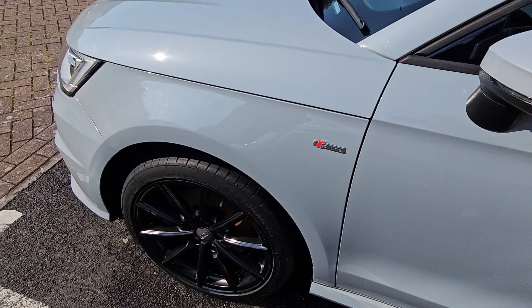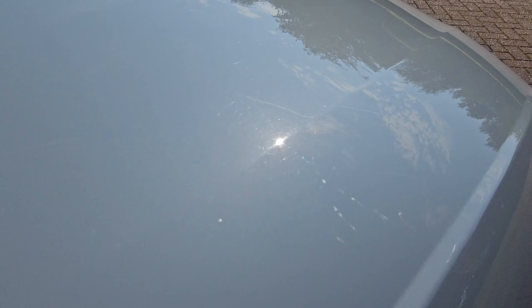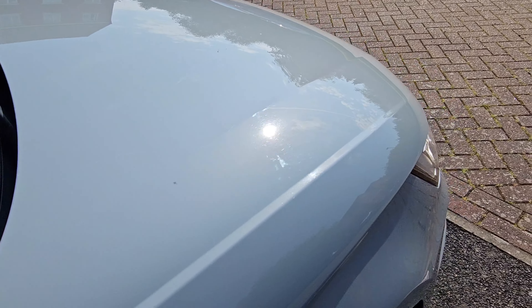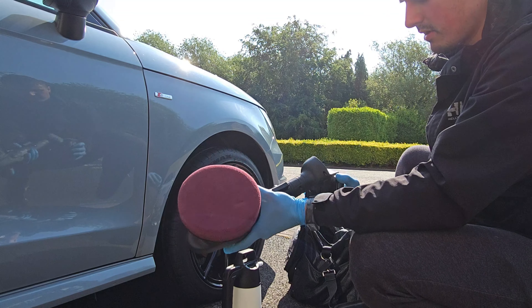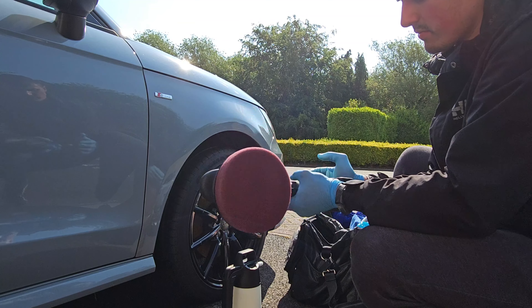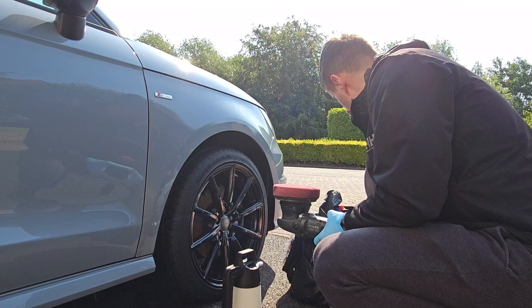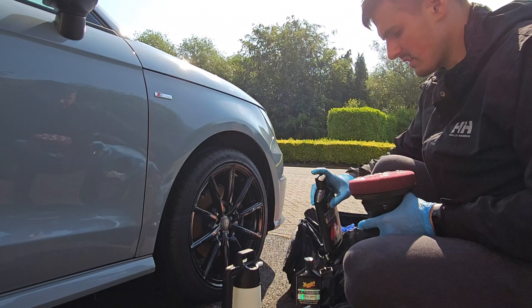The next step will be polishing and I think the car looks really nice — just removing some paint defects you might see them in the sun here. I don't want 100% perfection, I just want to even them out as much as I can so they're less visible. What I have here is my SPTA polisher. I'm gonna put the battery in and prime the pad. The polish I'm gonna use today is Meguiar's Ultimate Compound on the roof and the bonnet.